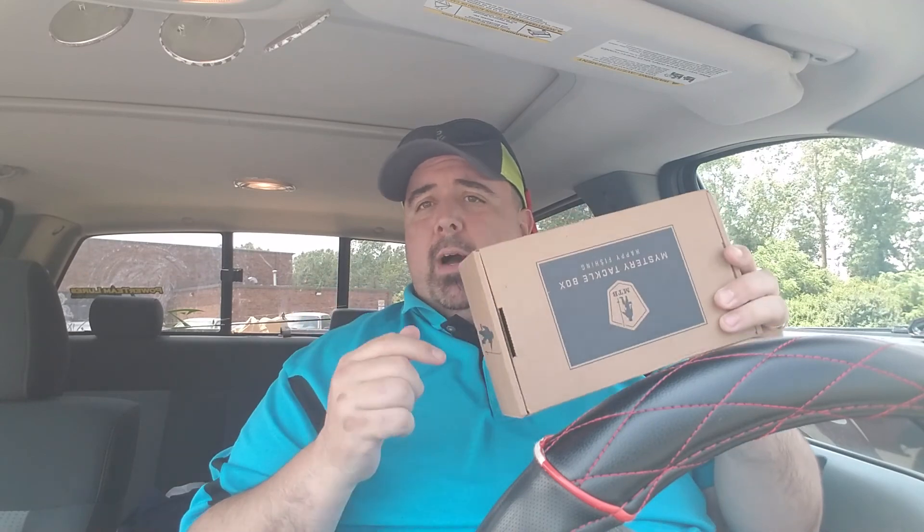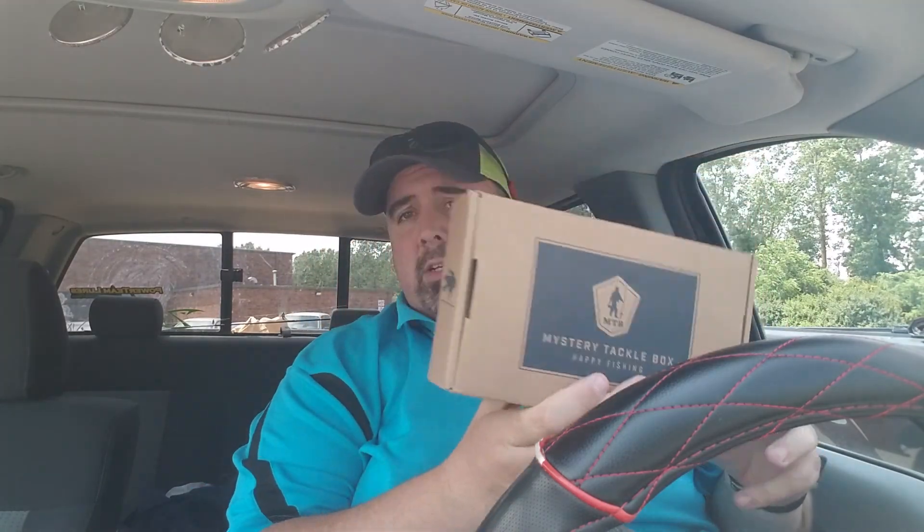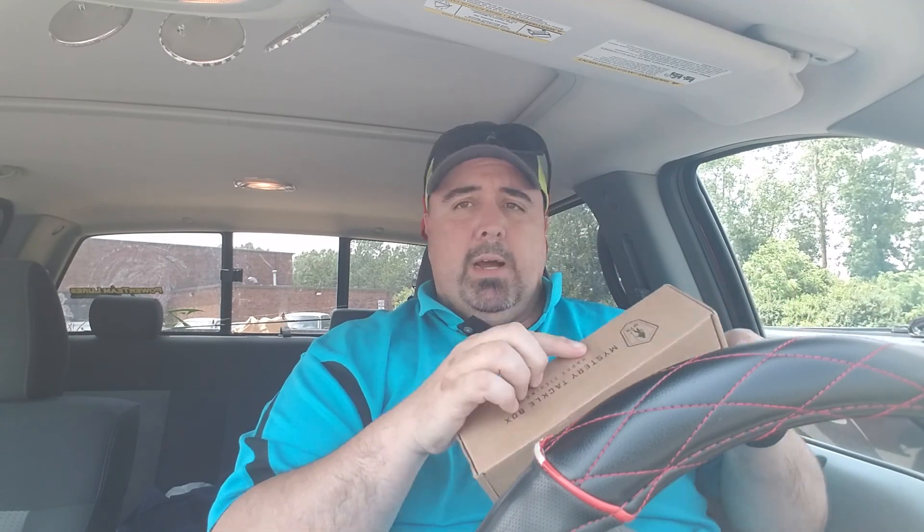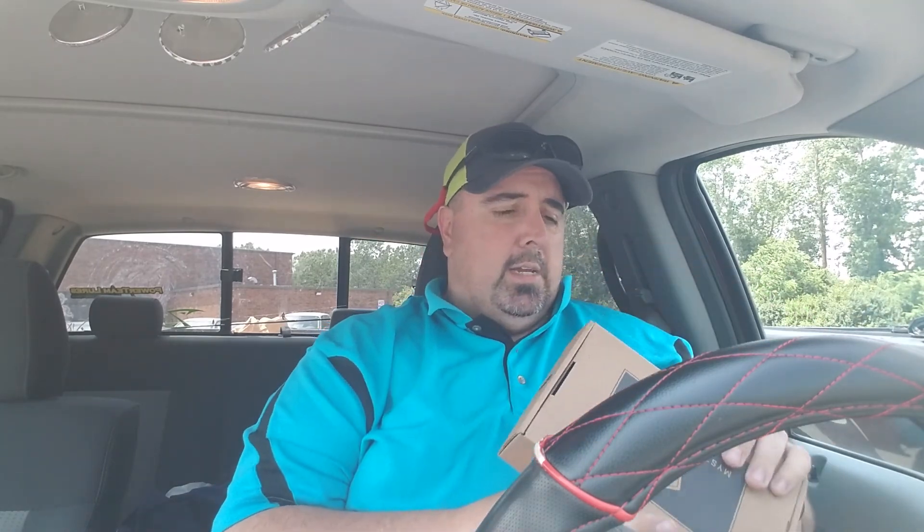What's up my friends? I'll be your host Fishing in Columbus. It's that time of month and it's Mystery Tackle Box. So let's get right to it. No edits, no nothing. We'll do a quick reveal of what's in my taped-up box here and we will get right into all that good stuff.